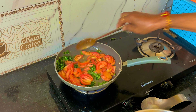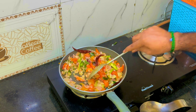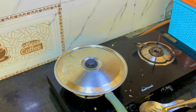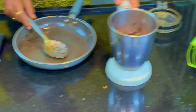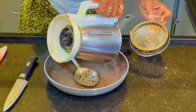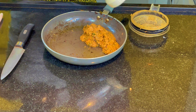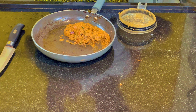When the tomatoes are cooked, fry the onion. Then mix it and grind it. If you want to grind it, you will taste the paste. Now this is a masala paste — put it in a bowl.